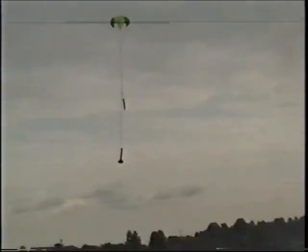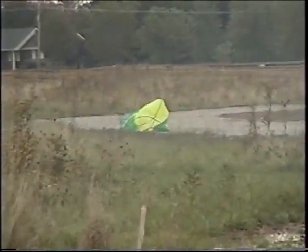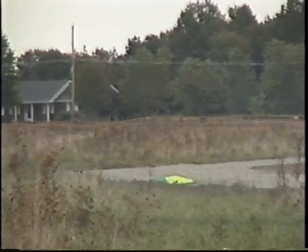Oh man, that's right here. He's stuck — he's stuck on the street. No, he's good. Yee-haw! Coming down pretty slow. He's good.